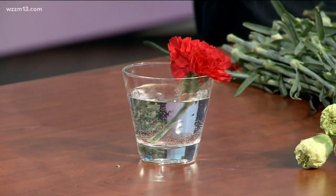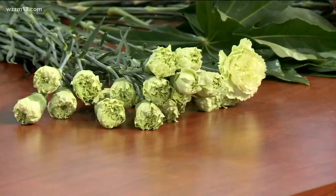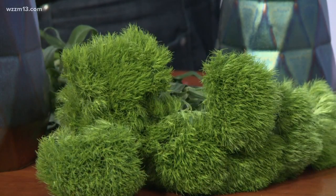Carnations are a permanent fixture for me, but they're changing. We might think of them as red or pink, but there are great colors like this green. This is a natural color for the carnation. This one is called Green Trick — it's a dianthus, and all carnations are in the dianthus family. It has the same carnation-type stem and foliage, but it looks so different — it looks like moss!